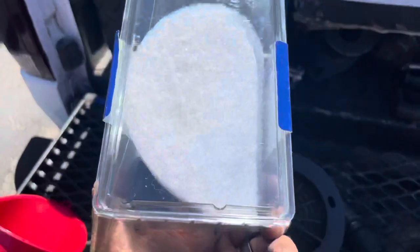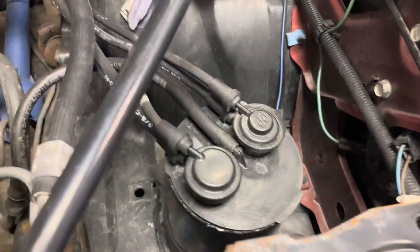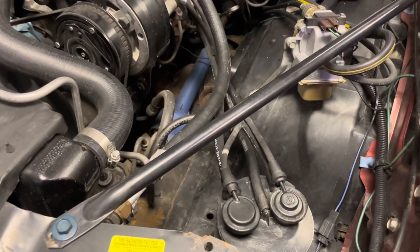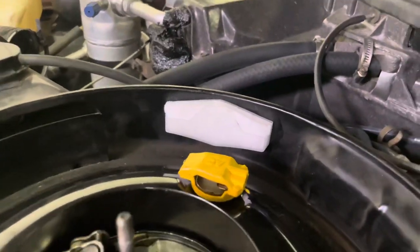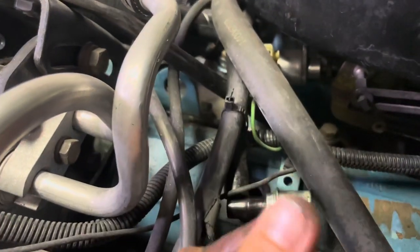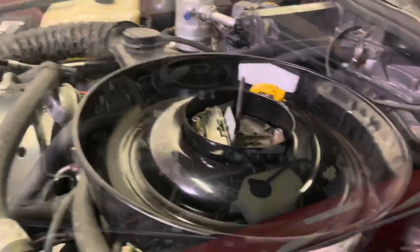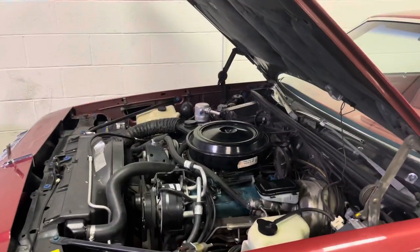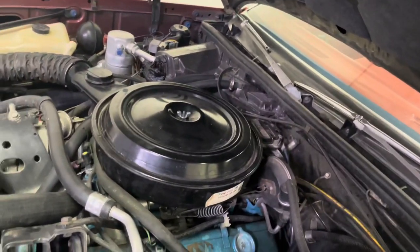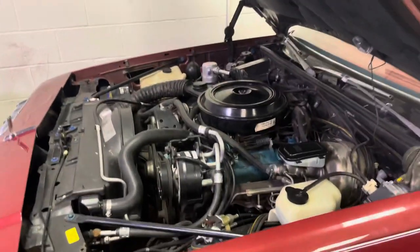New filter — literally less than two bucks at the parts store. Done. New breather filter, done. Getting ready to change our PCV, which is very oily, so I'm going to swap that out. Throw in our new air filter and then just drain and fill the oil. Someone's ready for the smog man. In California, that's your least favorite guy, because it's pretty much worthless and just a revenue grab.